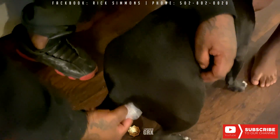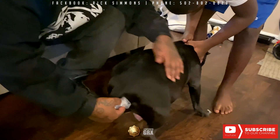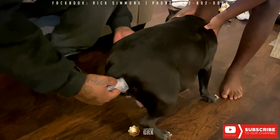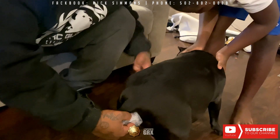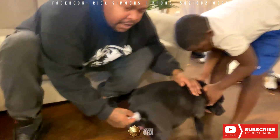I think she's getting close. I'm not sure if she's going to make it to 63 days — she's pretty big. She's not a real big dog, so I'd say she probably got about six or seven in there. We'll find out in the next couple of days.